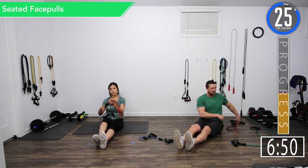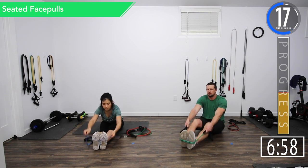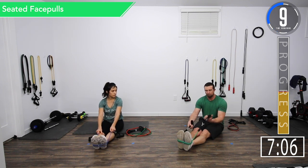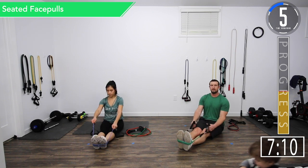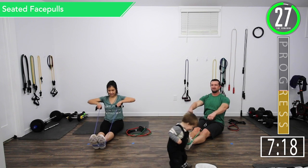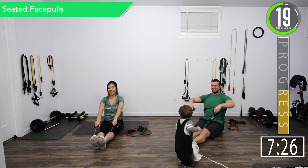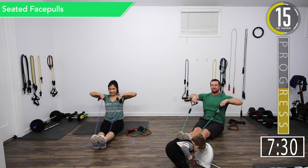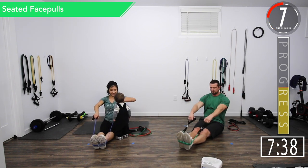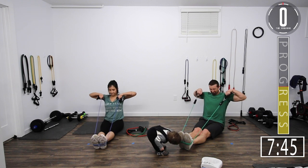We're going on to our last set of this superset — back into face pulls. I'm going to wrap mine around both feet this way. If you want to increase the resistance, this is a really good way — you can wrap it around one foot or wrap it around both. You can also choke up on the band instead of holding the handles to increase resistance without changing bands. Here we go — face pulls. You can always do one arm at a time too. Let's get one more, last one. There we go.